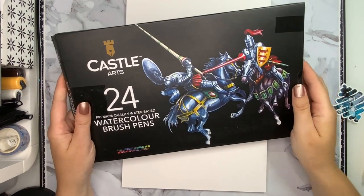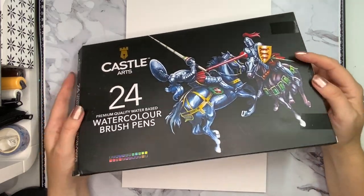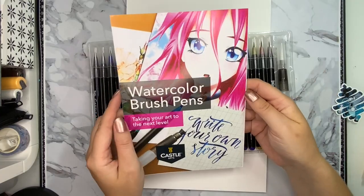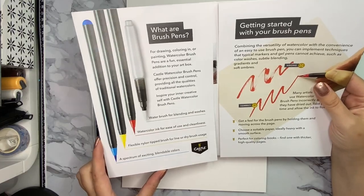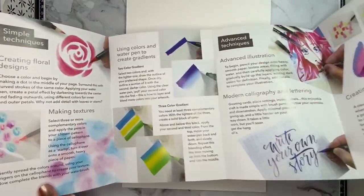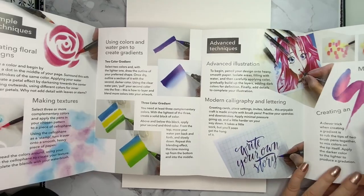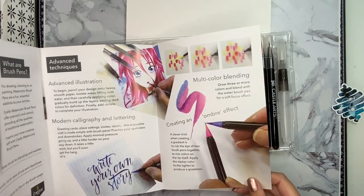Hello! I'm really into watercolor brush pens lately, and today I have the Castle Arts brush pens for you. I already tried the colored pencils from Castle Art, so I wanted to also try these brush pens. I've already reviewed the Amazon Basic brush pens and the Arteza ones, so I really wanted to see if these are better or worse, since they are all in a similar price range.